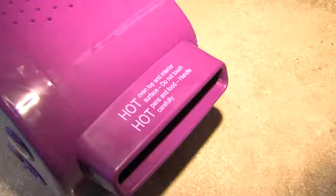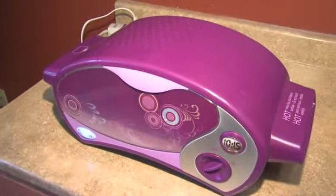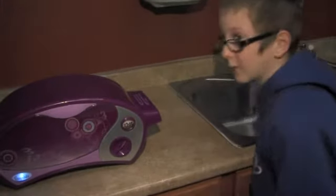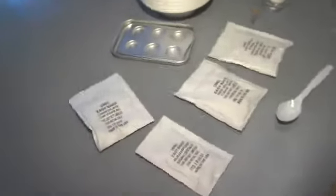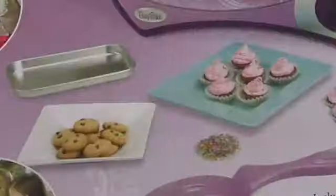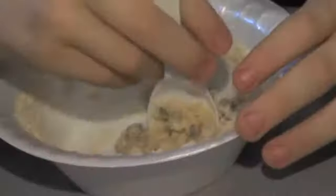And it's good to have a gadget guy on my team, especially when we try to figure out just how the Easy Bake Oven works now that the light bulb it used to have is gone. You like knowing how things work, don't you? The oven, which I bought at Walmart for $39.88, came with mixes for chocolate chip cookies, red velvet cupcakes, frosting and sprinkles. Let's try the cookies first. I add water. Chef Richard mixes.